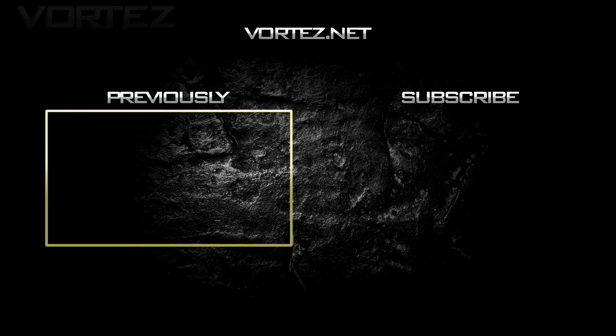Thanks very much for watching today. Please support the channel if you enjoy this content. Take care and I'll see you guys next time. Bye.